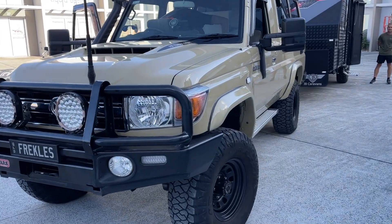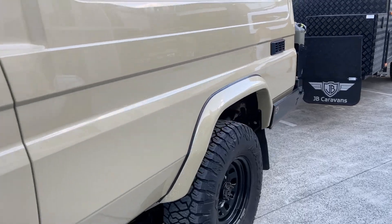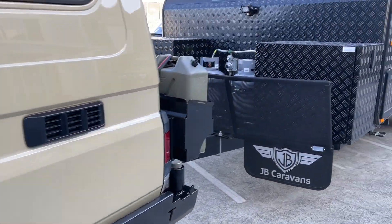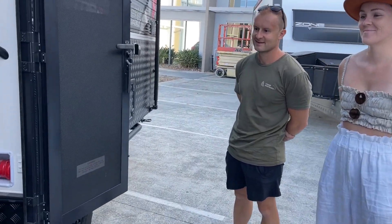Ruth from Safari here. You saw this LC Troopy in a previous video with Deanna. We've got a 48-volt system in the back, and now that we've done the van, we're going to come back and say hello to Deanna in a minute.